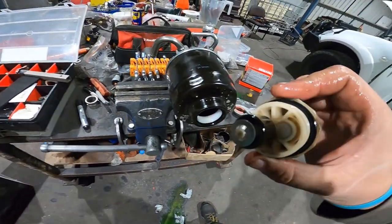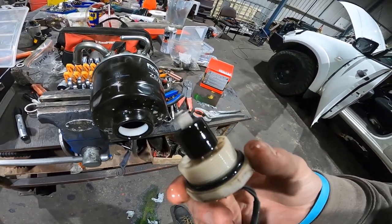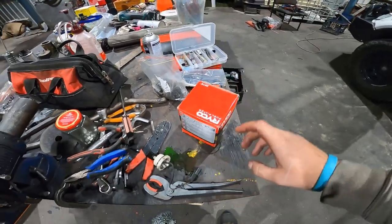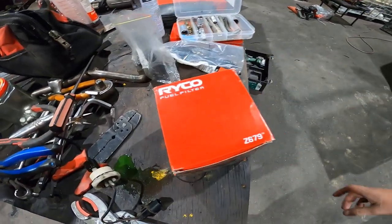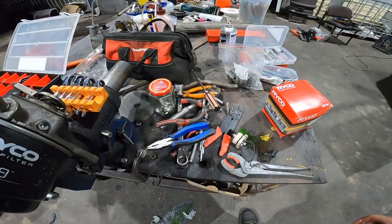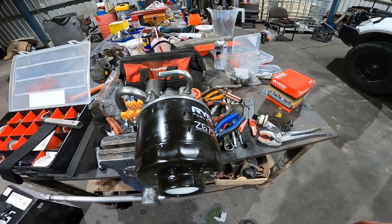That's just the sensor — nothing too serious to it. You just undo that and put in the new one. This is the new filter — it's a Z679, that's right, MN Triton. I'm not sure if it fits anything else, but that's the one you get.